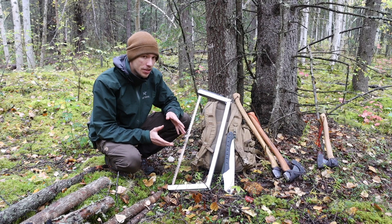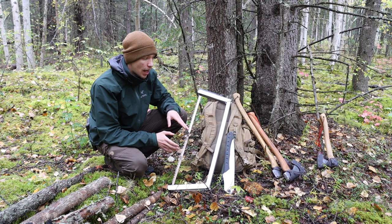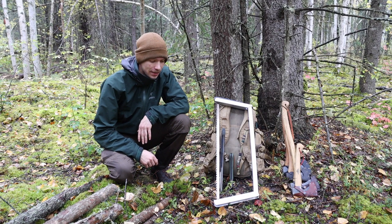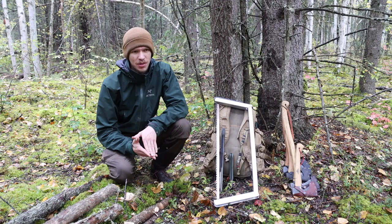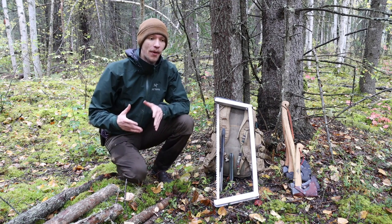If you want me to be perfectly clear, I think if you were starting out and you didn't have any tools, what I would recommend is probably going with something like the 13-inch hatchet, the 20-inch axe, and probably the big boy, because with that you have a reasonably lightweight, reasonably packable tool set that will get you just about anything you need.